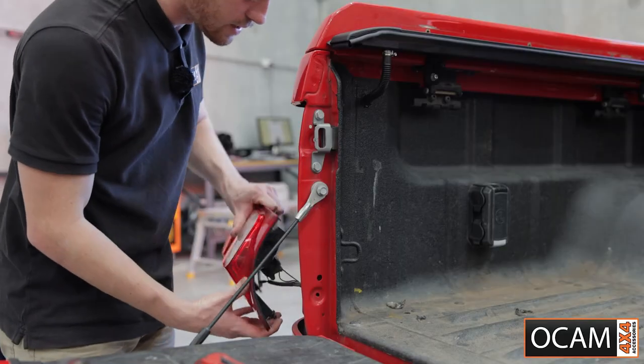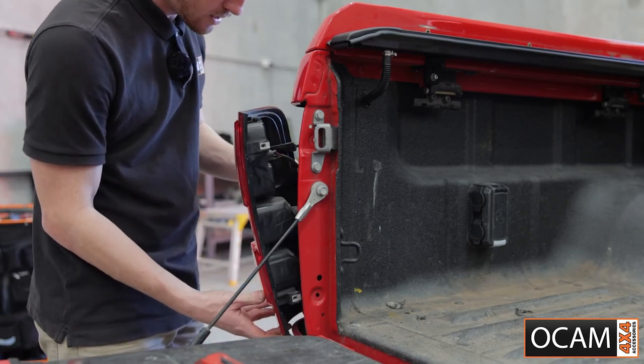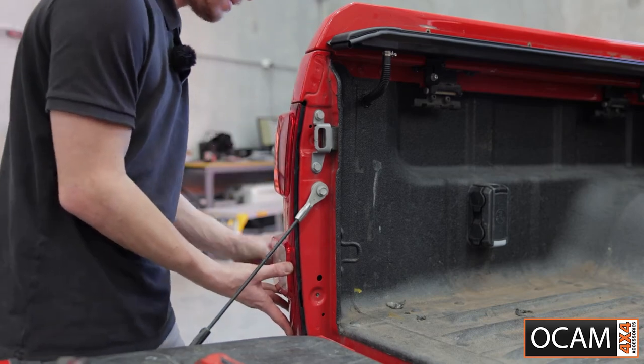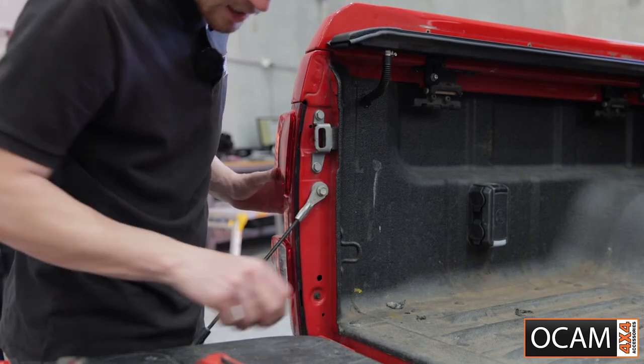Now that everything's been siliconed in place, you can grab your tail light and pop this back in place. Finding the locating pins on the back of the tail light, pushing them in, grab your little screws and screw them back into place.